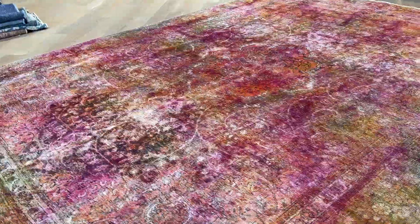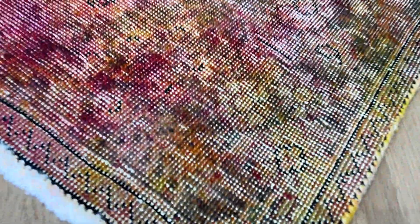I see no issues whatsoever with this carpet. Just absolutely beautiful — the whole way these colors have all combined. Something so unique.